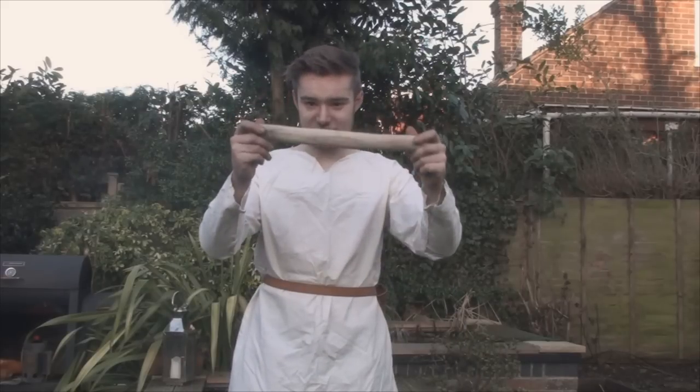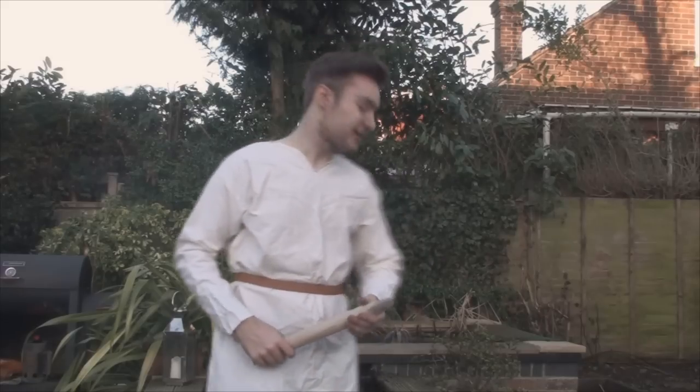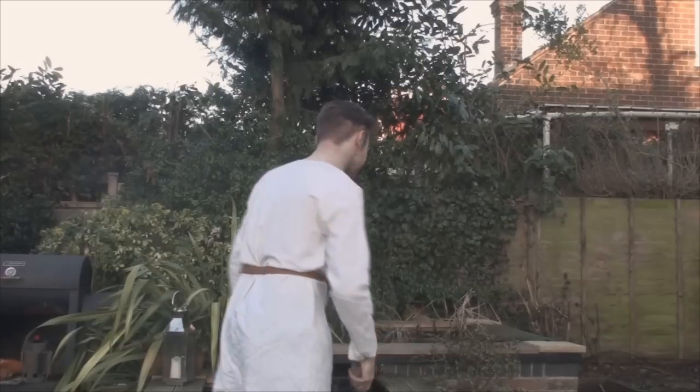If you're wondering why I'm dressed like this, that's because we're going to be testing in just a sec. I'm probably looking more dirty than any actual Viking would anyway. So I made this handle from a nice bit of ash, whittling away for ages, working on the head to get the eye the right size. I made it and it all fit, and then I stepped back and realized the whole thing is just comically big — outrageously big for this axe.